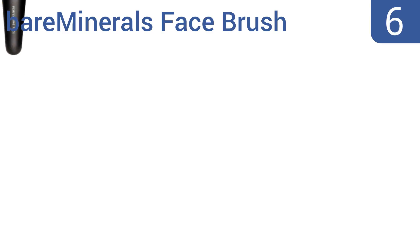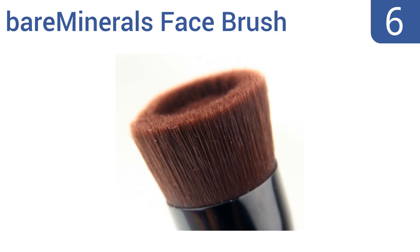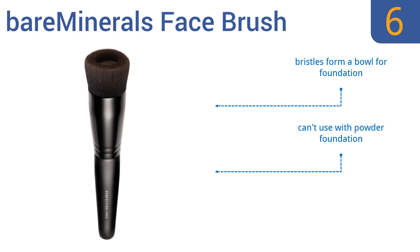At number 6, blend your foundation in remarkably well with the Bare Minerals Face Brush. The reservoir stops your liquid makeup from dripping or making a mess during application. Once you master its use, it's perfect for creating a natural look. The bristles form a bowl for the foundation, but you can't use it with powder foundation and it is difficult to keep clean.